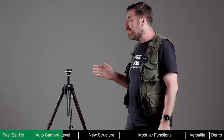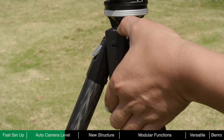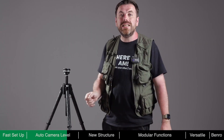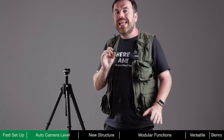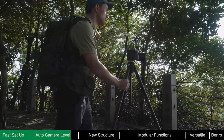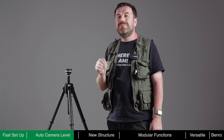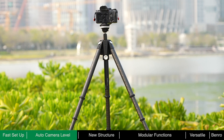Theta only consumes power during the self-leveling process. After leveling is complete, no power is required. A fully charged battery can level Theta around 8,000 times. Even if the battery is depleted, Theta can still be used as a standard tripod — there is no need to worry about running out of power outdoors. When quickly changing locations or capturing repetitive shots like hyperlapse, the auto-leveling feature is invaluable. Reducing preparation time ensures important moments are not missed, making Theta the fastest tripod around.